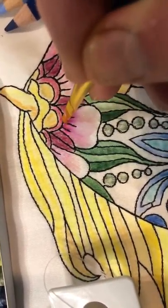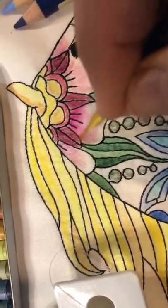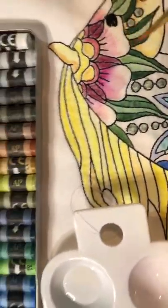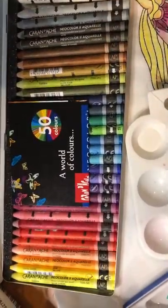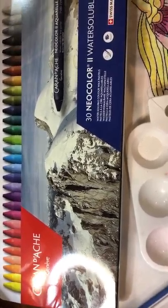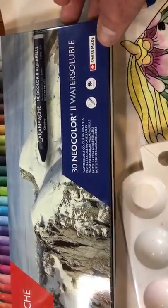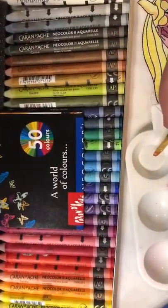Hopefully everybody understands why I'm using this. But I want to talk about some of the other watercolor tools that are out there so that you can get an idea of what you could use going forward. This set in front — I'm gonna pull the lid down so that you can see it — it's called Caran d'Ache. They're made in Geneva. They are water-soluble wax pastels, and I have become very fond of these. They're very, very easy to use with fabric medium.